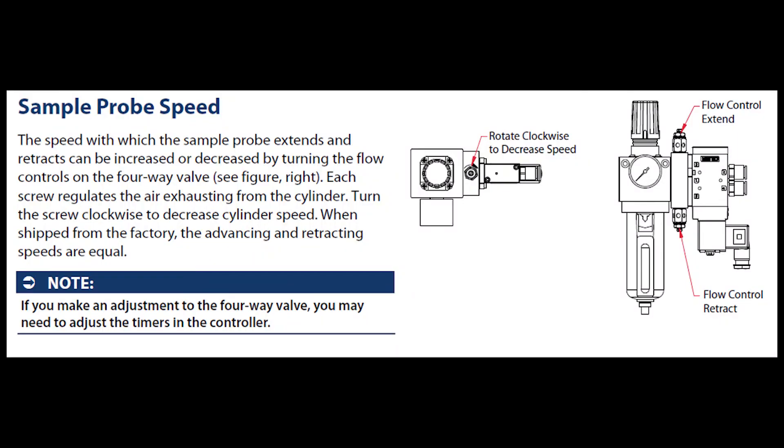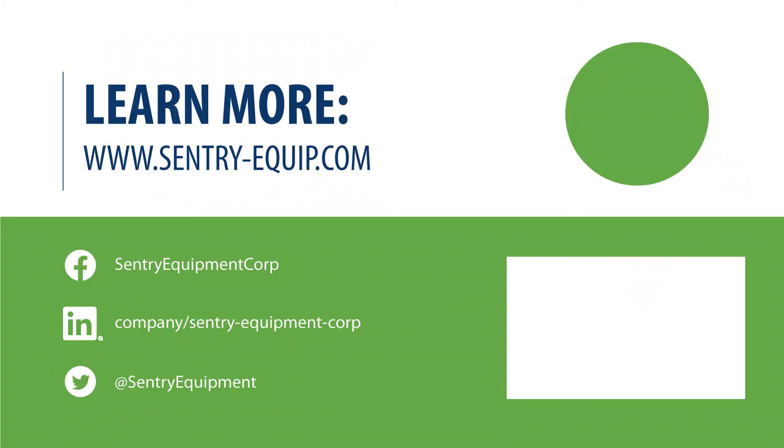If you are having issues with the speed at which your sample probe extends and retracts, you can increase or decrease the flow via the screw that regulates the air exhausting from the cylinder. Turn the screw clockwise to decrease the cylinder speed, and turn the screw counterclockwise to increase the cylinder speed. When shipped from the factory, the advancing and retracting speeds are equal. If you have any further questions regarding how to utilize or troubleshoot your SBC controller, please contact one of our customer support specialists and we'll be happy to help.